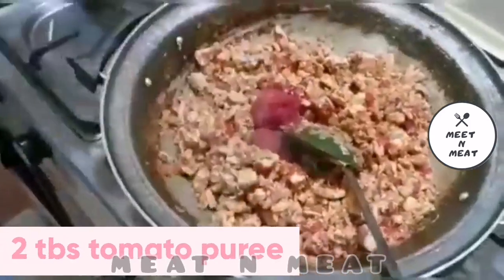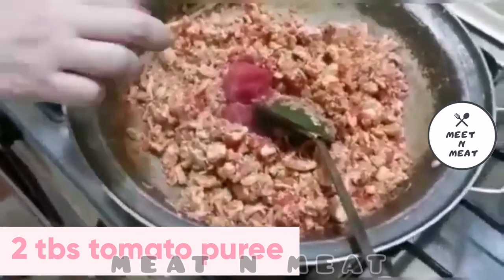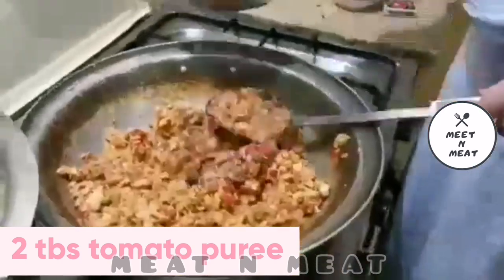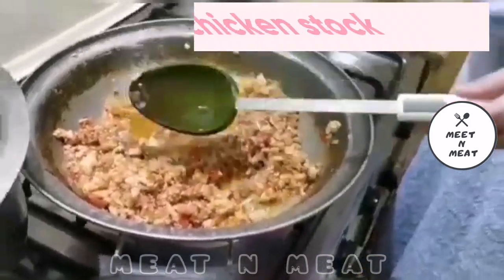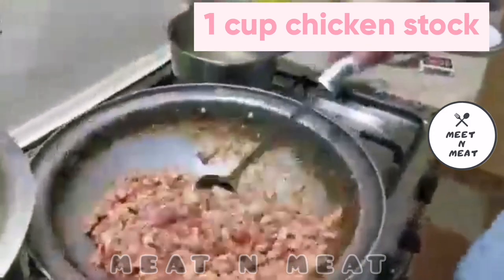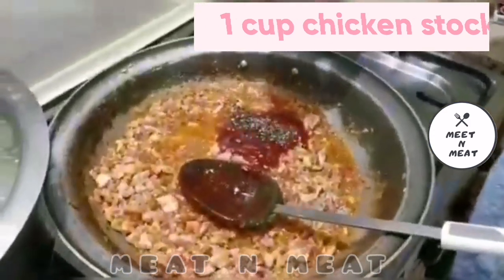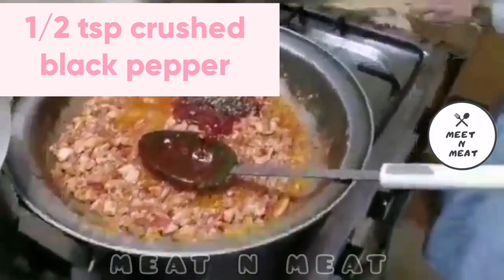Coming forth is 1-2 tablespoons of tomato puree. We will follow that with one cup of chicken stock and then half a teaspoon of crushed black pepper. And we will let it simmer.